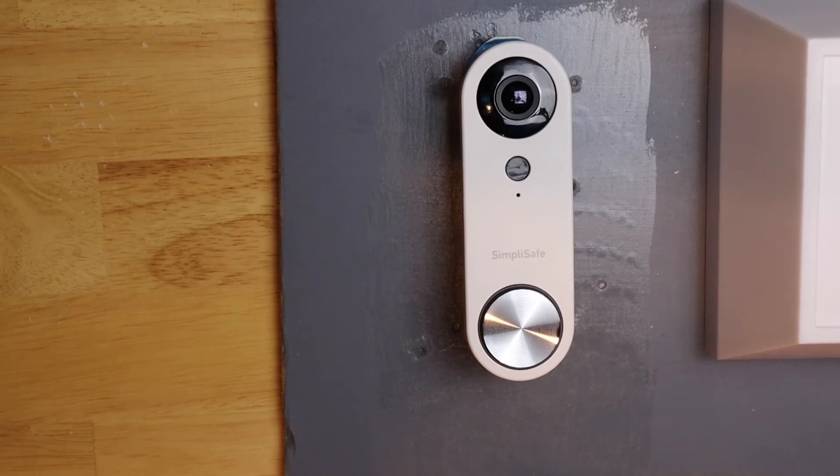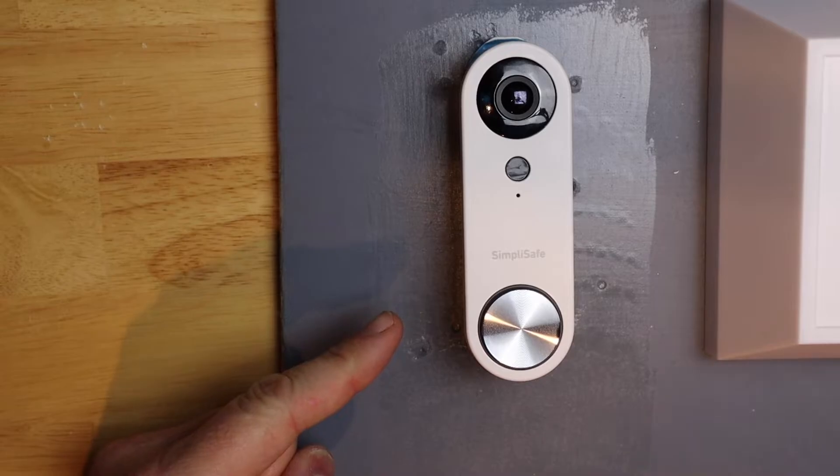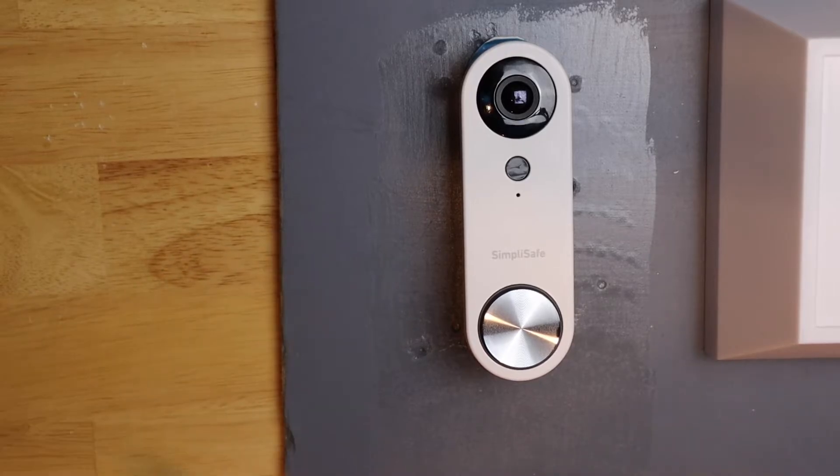Today I'm going to be resetting the SimpliSafe video doorbell back to factory default settings. Let's get started.